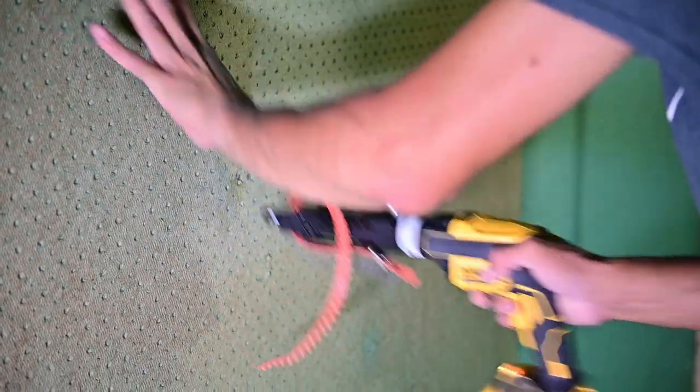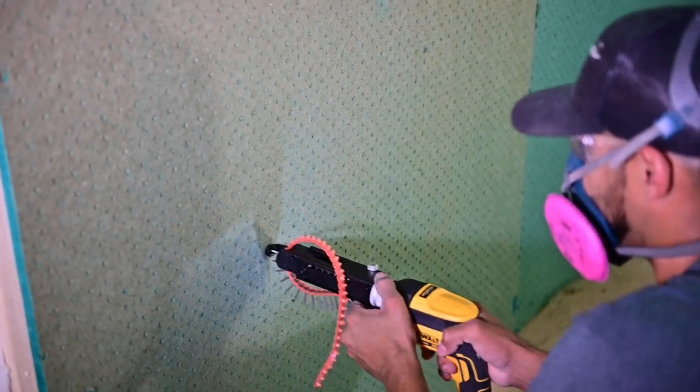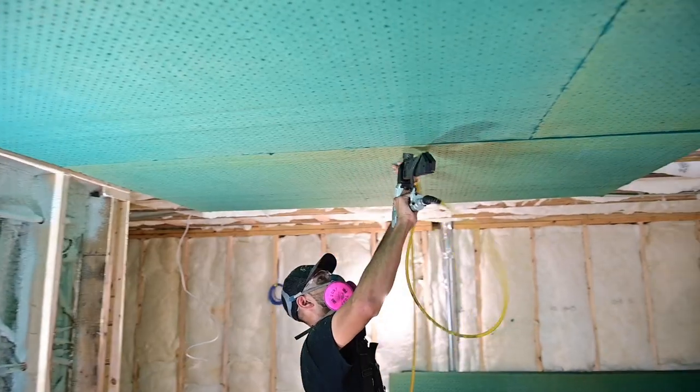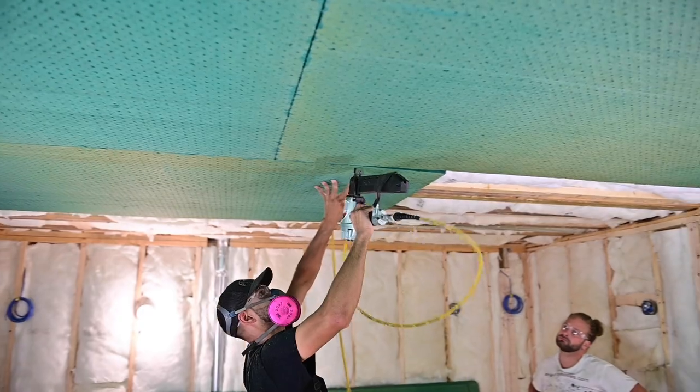Sonopan recommends the use of washers with the screws when screwing the board to the ceilings to ensure the board doesn't fall down. If you plan on stapling it like I have, you don't need any additional fasteners, and I found this method to be the fastest way to hang the sheets.